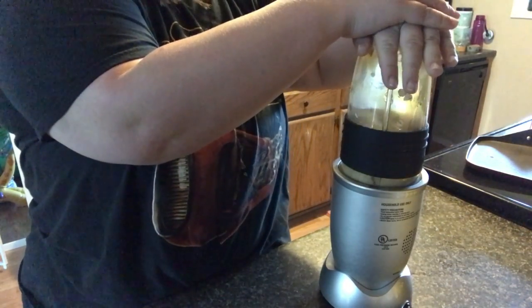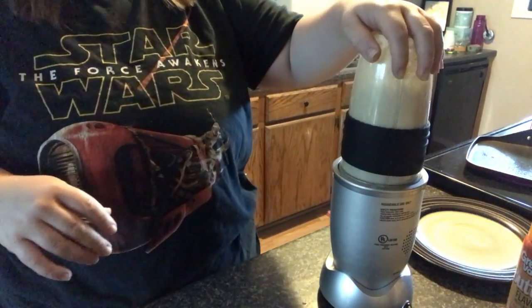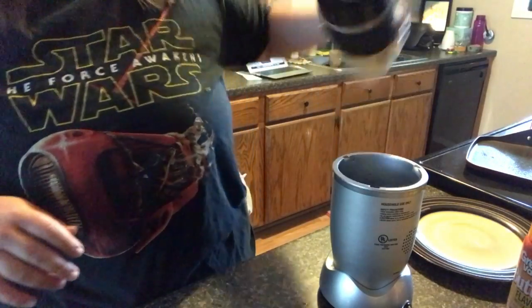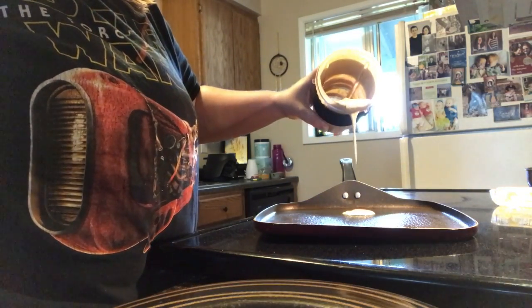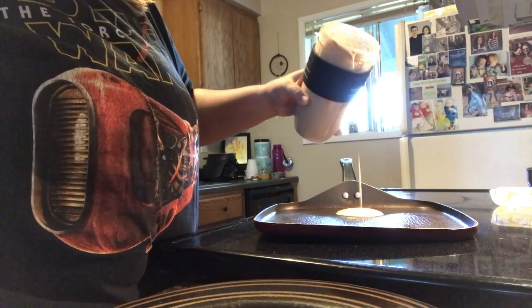As you guys can see as I'm making them, you can definitely tell that it's a lot thinner consistency. I just like to make smaller ones for the kids and I, and they literally love this.